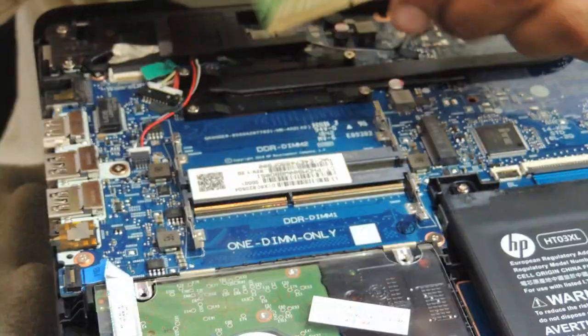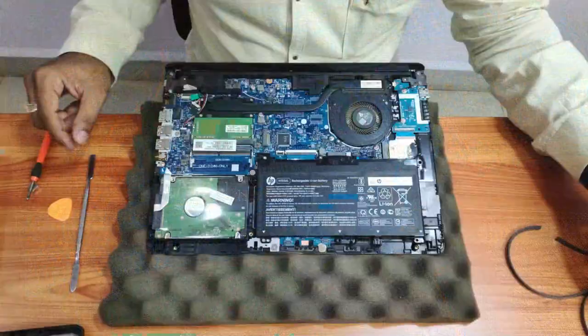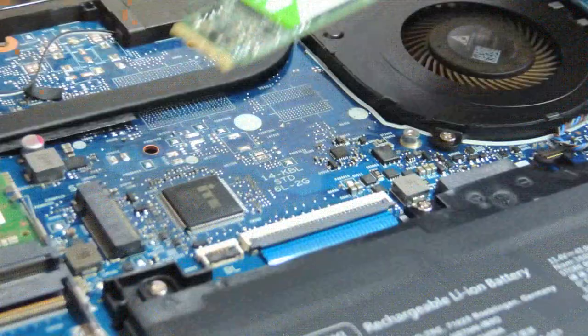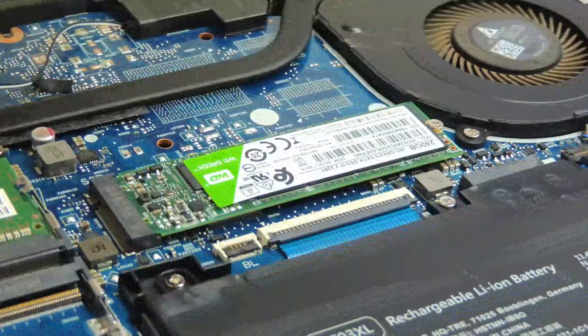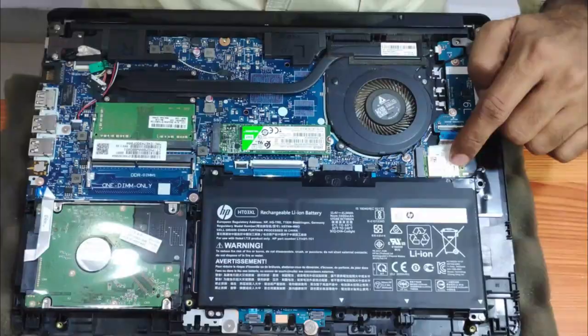Just take a similar RAM, insert it like this and press it in. Now coming to the M.2 SSD area — there's one screw here. Remove this screw and insert the M.2 SSD. You can buy Western Digital, Kingston, Corsair — many brands available. Just identify a standard M.2 SSD and you can upgrade up to 1TB of secondary storage.